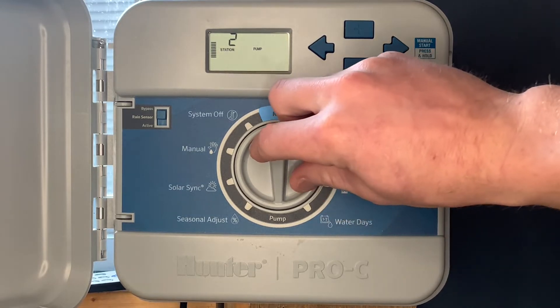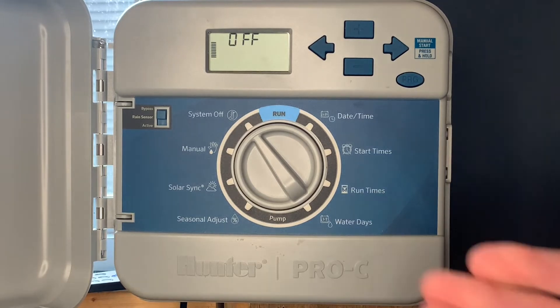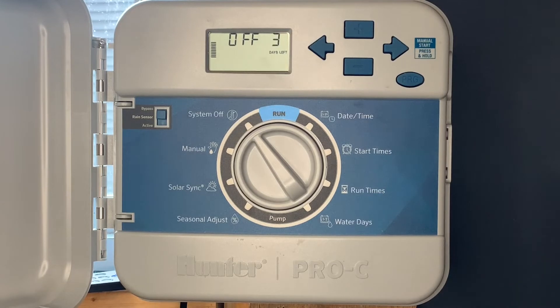The next special feature is a rain delay. For example, this controller does not have a rain sensor hooked up and we want to set a three-day rain delay. We'll go to the off position and hit the plus button three times. Now we've got the rain delay initiated, and after three days the irrigation system will go back to its programmed times.